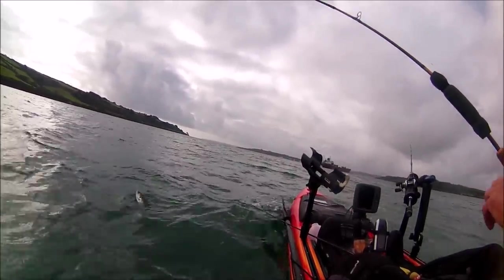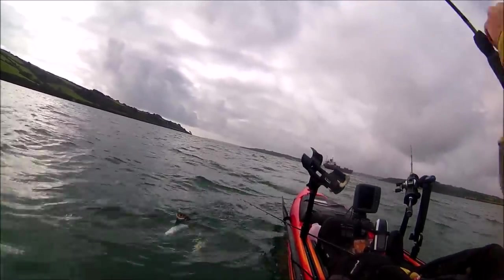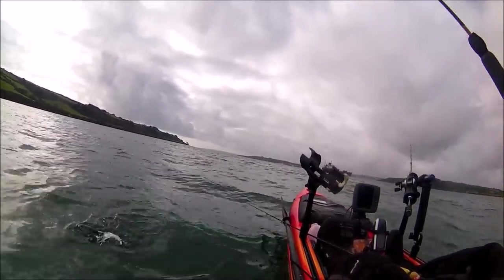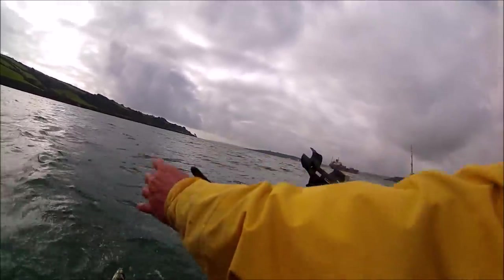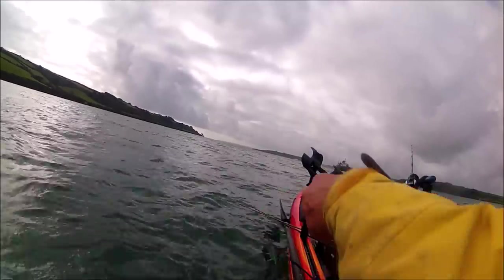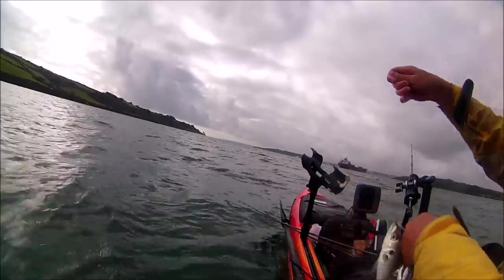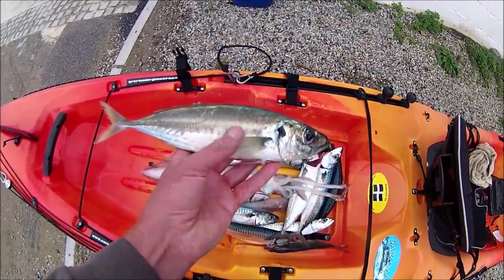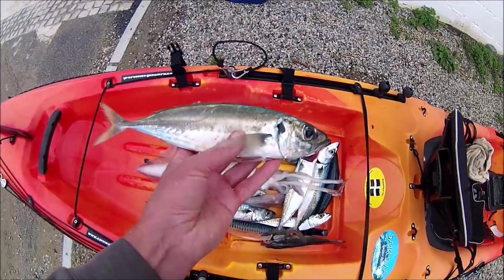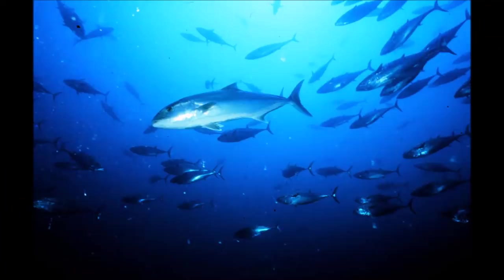I have had people say you cannot eat scad, that they're horrible — however I've enjoyed eating them for many years. They are enjoyed in the Mediterranean and North African countries, and therefore most of the UK commercially caught scad are exported. Although called horse mackerel, they are not closely related to our Atlantic mackerel but are a member of a family of fish called jack mackerels, and the largest fish in that family is the greater amberjack.